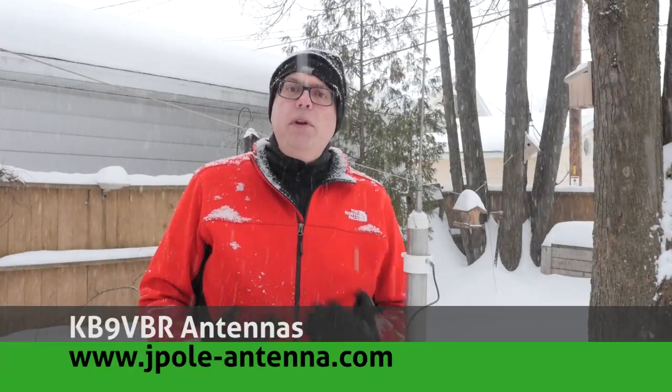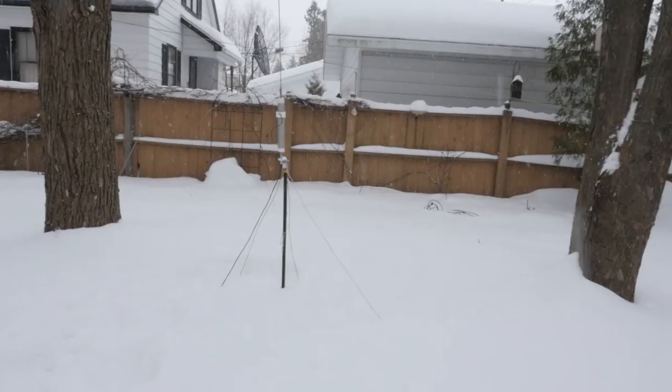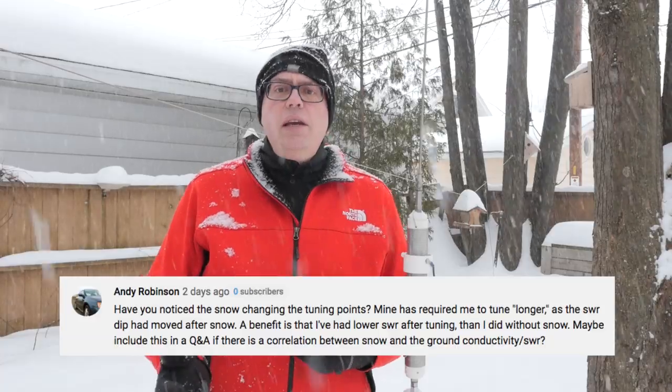Last weekend we received one of the many winter storms we usually get this time of year. The last one dumped about six inches of snow on us, so when I posted a picture of my Wharf River coil in the backyard with the snow creeping up to it, I got a reply from Andy with the following question: Have you noticed the snow changing the tuning points? Mine has required me to tune longer as the SWR dip has moved after the snow. A benefit is that I've had lower SWR after tuning than I did without the snow.